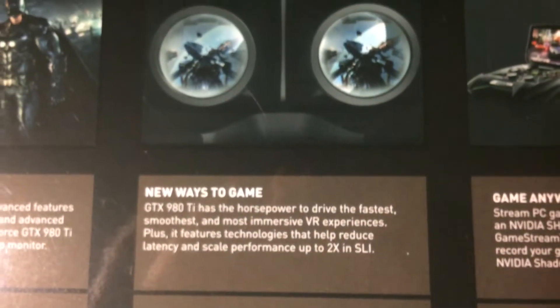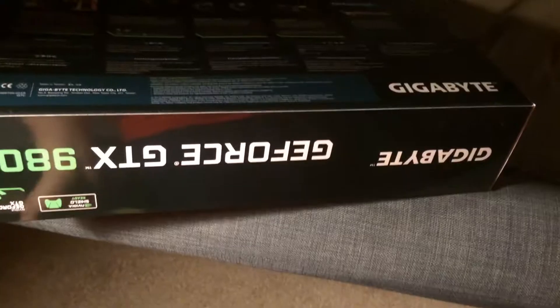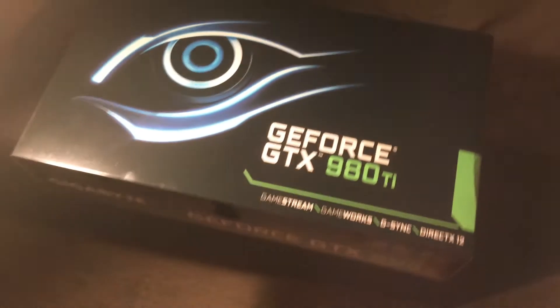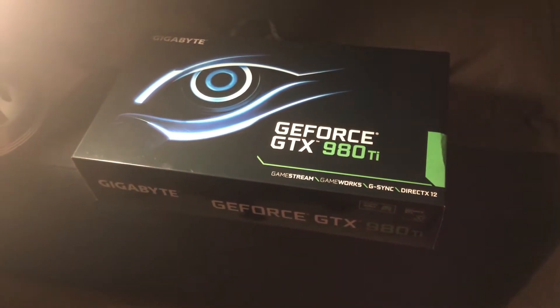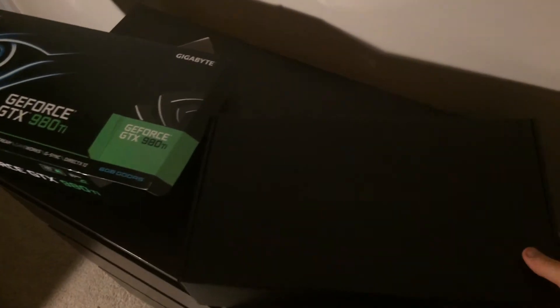Some cool explanations on the back — you can go ahead and pause it if you want to read any of them. That's the back of the box. This is the front — cool picture here with the lighting. Let's go ahead and slide it out and open it up.